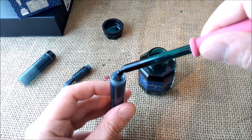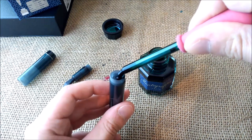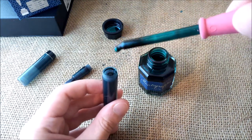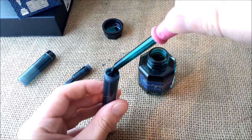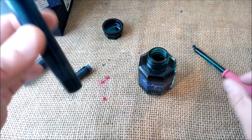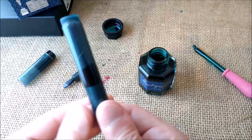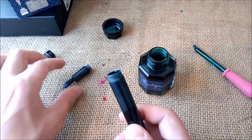Now let's put the ink inside. You have that rod that makes the seal but you don't need to worry about it — just put the ink inside the pen. I think I now have ink on the rubber pink part of the pen so I'll have to wash it out, but the pen has some ink inside now. Let's put the section back in place — it is that simple.